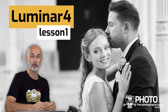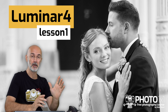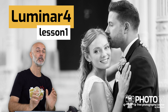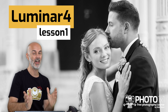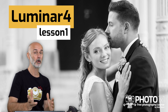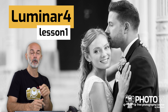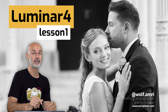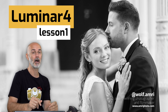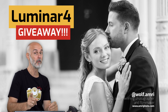Welcome to this first Lumina tutorial and celebration giveaway. More and more people get annoyed by Adobe's subscription system and don't want to pay a monthly fee for a software they don't use all that regularly or even earn their money with. The good news is there are alternatives to Lightroom. My name is Wolf Amri, wolf.amri on Instagram, and in this video I will show you how well Lumina works. We will also give away Lumina licenses at the end of the video.